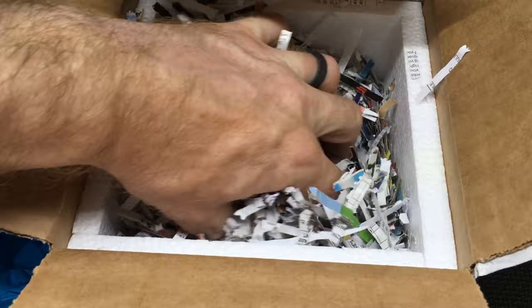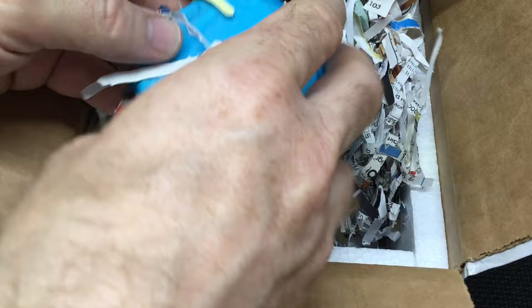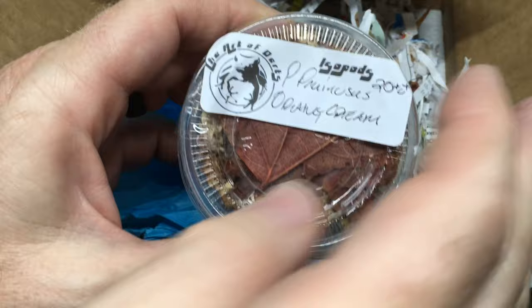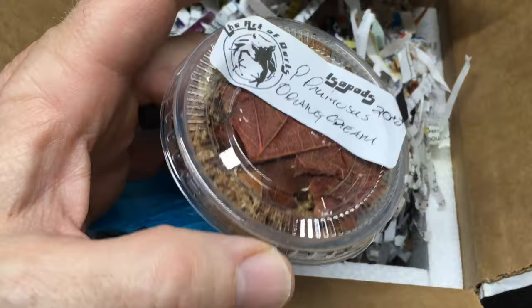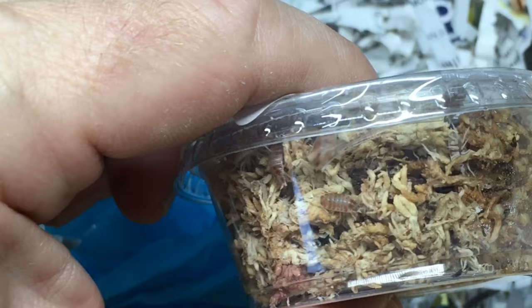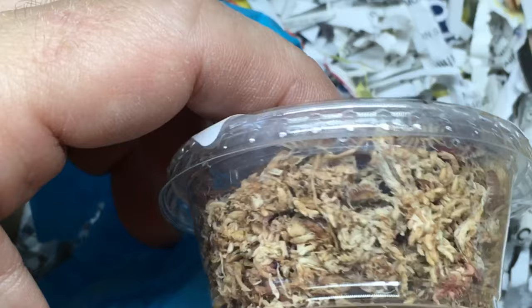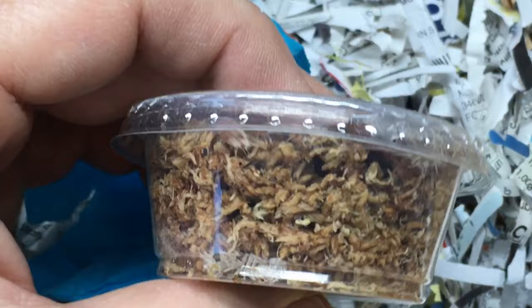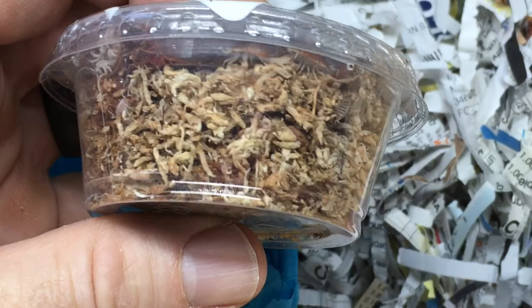Let's find out what we've got here first. This is Porcelionides Pruinosus orange cream — nice generous count, 20 plus there. I've been working on producing some of my own. I bought some from Kyle Kandelion at Roche Crossing some time ago and they did really well, were proliferating, and then I'm afraid I lost the culture. So I began producing my own around that time and I'm still culling them out, but I figured I'd get some of these, and once I'm finished completely isolating mine I'll have two different strains going.